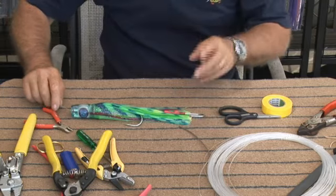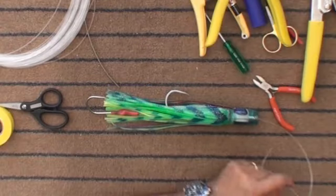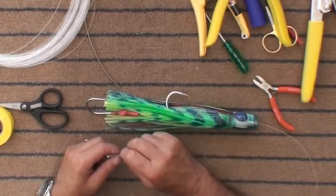An important thing to know is that when you're measuring a leader, you measure it from the end of the hook to the end of the chafing gear. You don't measure it from the bottom of the crimps — you measure it from here to there. And that's the length of your leader.